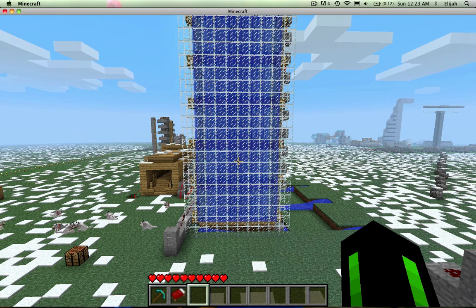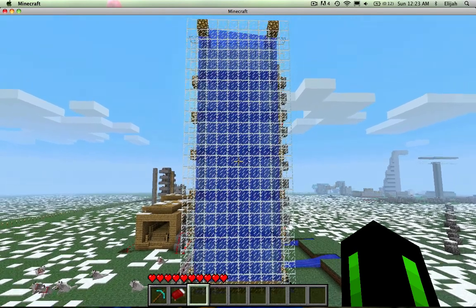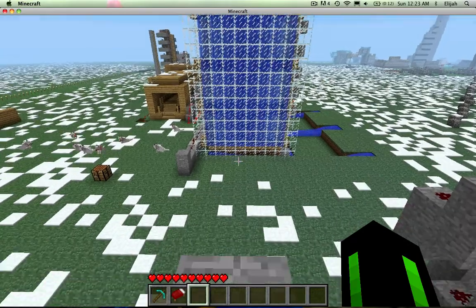Hello everyone, my name is BJ and today I'll be giving you a little update on my piston reed harvester, as you can see here.